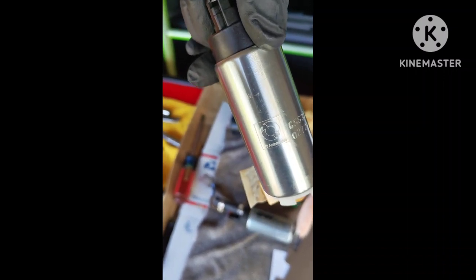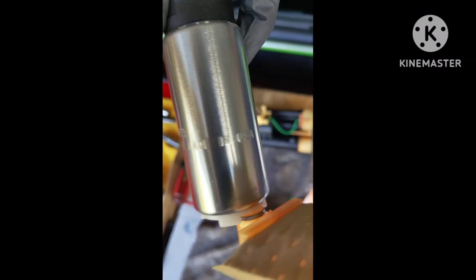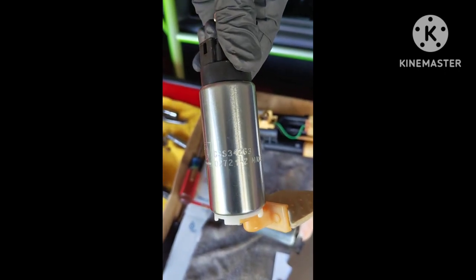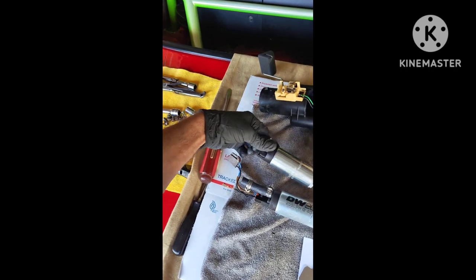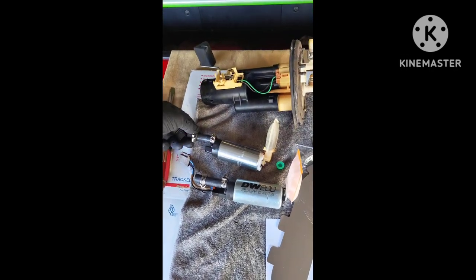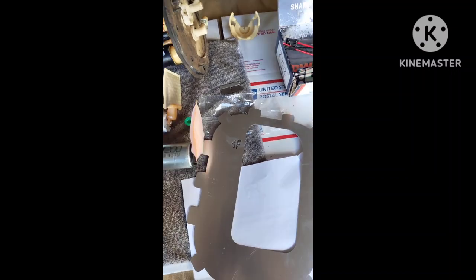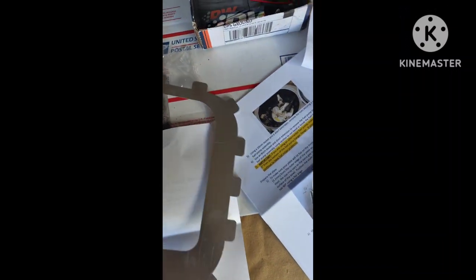I previously had a Walbro 255, but it's weird because it said Walbro but also said TI Automotive made in the USA. My tuner thinks it's basically a faulty pump or a knockoff Walbro, which kind of sucks — so be careful when you buy these.